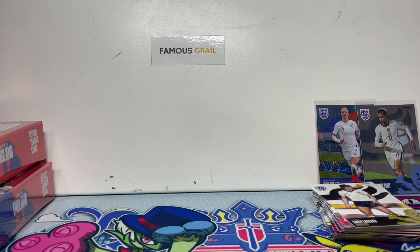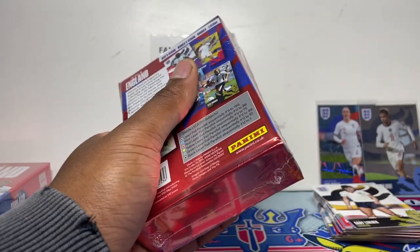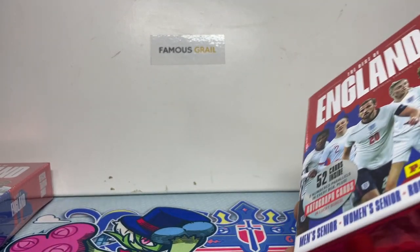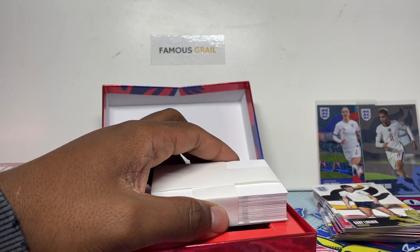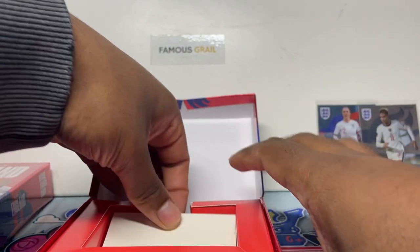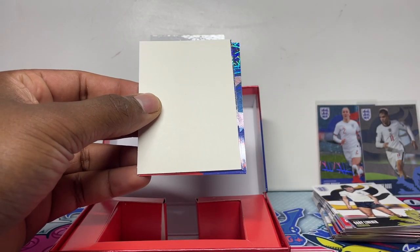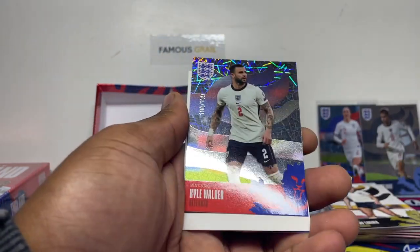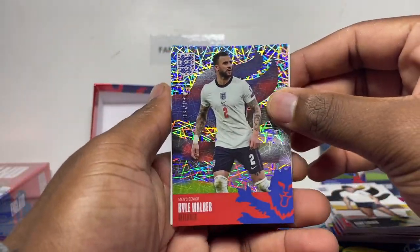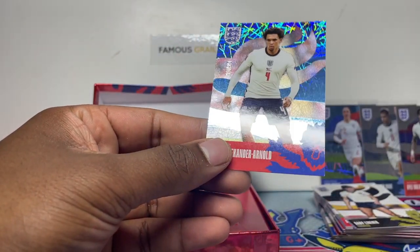Let me know which women's players are worth hunting and chasing in the comments below. Moving on to box two — the parallels are on the bottom. We've got Kyle Walker out of 199, so maybe 199 is the guaranteed minimum per box to give you two parallels.